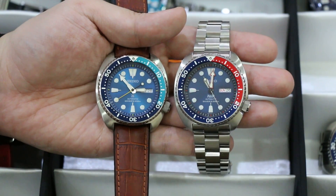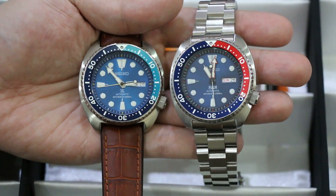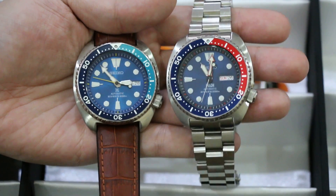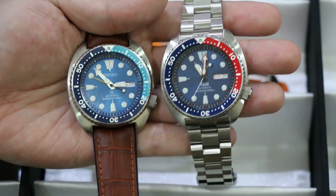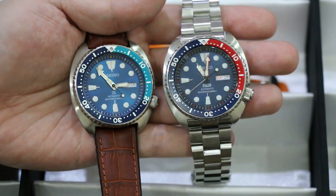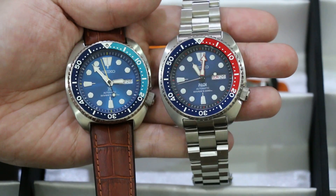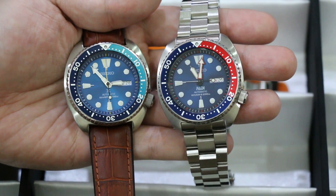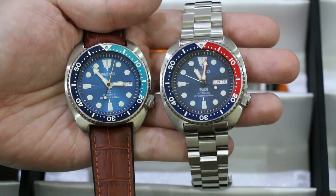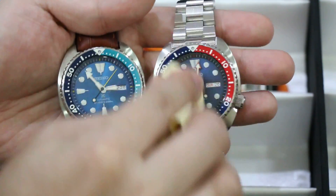I'd like to show you close up the difference of the dials of the Blue Lagoon Turtle and the Paddy Turtle. They're both blue dials but the Paddy has the darker dial and doesn't reflect as much. Only enough sheen to make me think that the glass is smudged, so it makes me want to wipe it off.